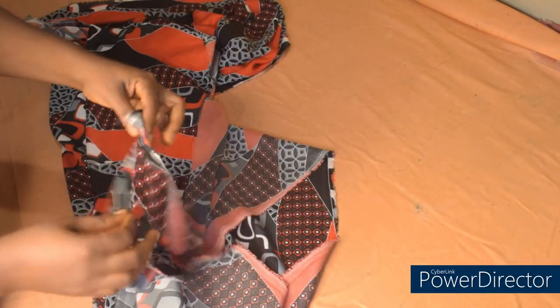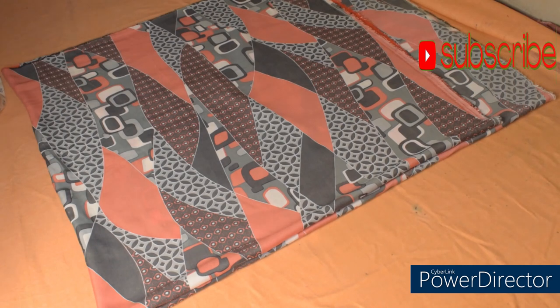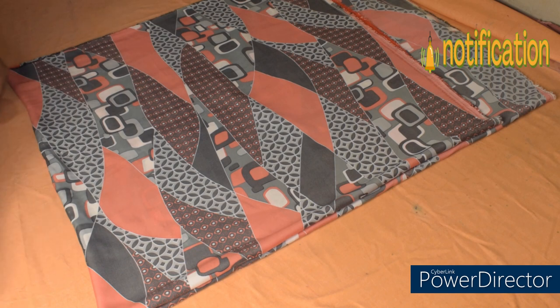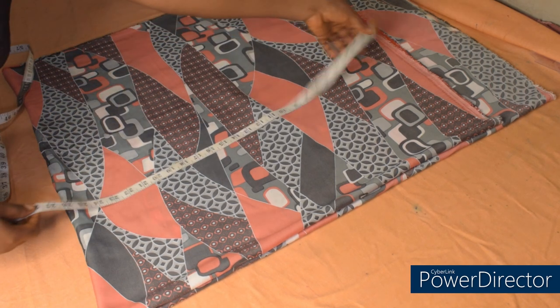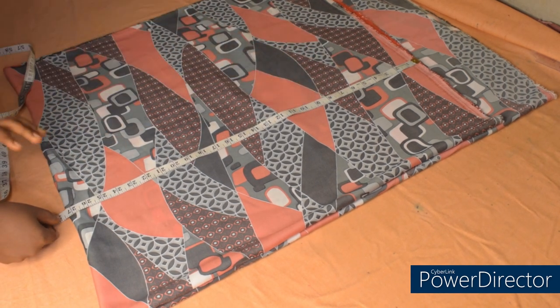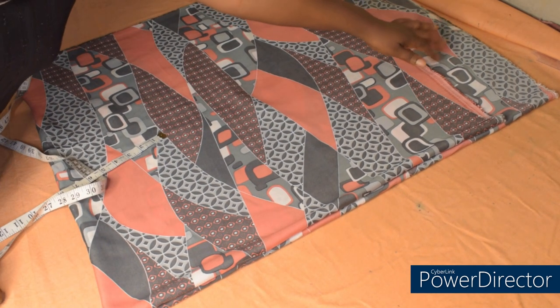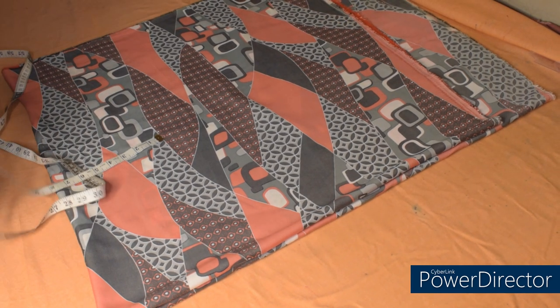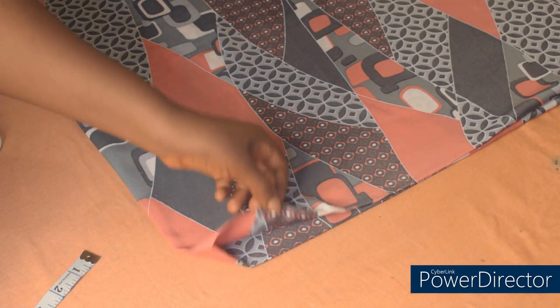I'll fold the fabric into two first — this is actually a very simple and quick tutorial. After folding into two, the next fold will bring it into four. I've folded it into four, and along this side I have 27 inches, and towards this side I also have 27 inches. The remaining material here will be for my belt. This is how to place your fabric folded, and at this point this side is the closed side.